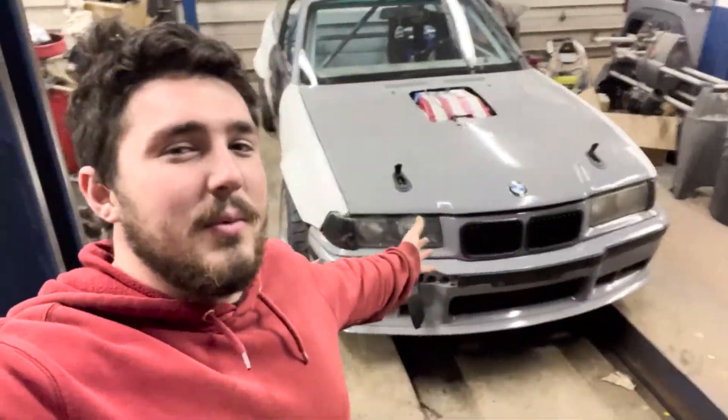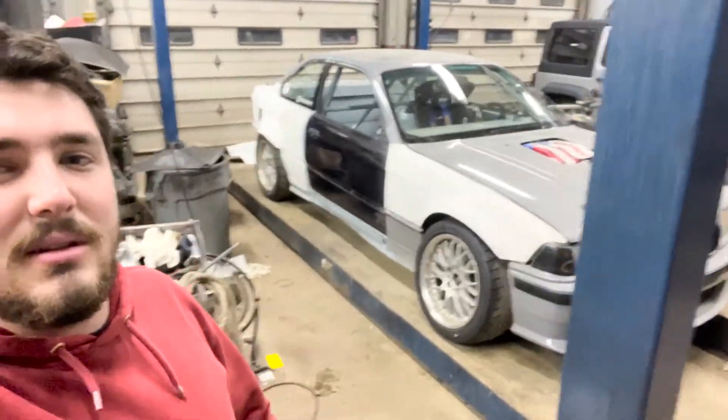Welcome back, we're back with the BMW — huge update for the BMW. I know I haven't made a video in a minute but we're back, and as you can see she looks a little different from when you saw last time. We'll go over the changes from the front to the back of what I've done since the last video. There's still more to do but we'll start with what's been done so far.